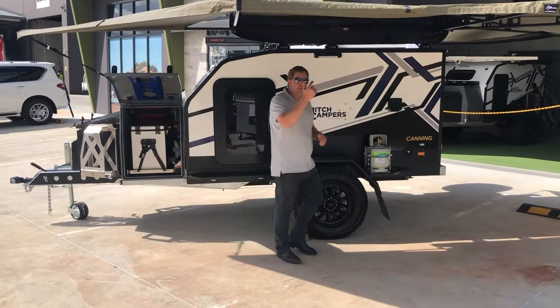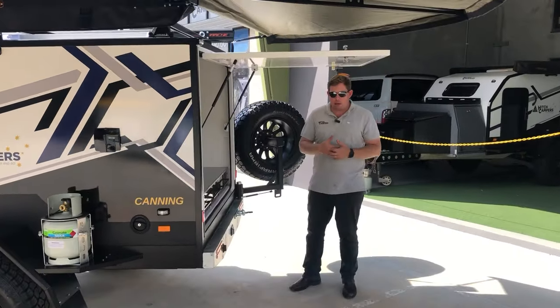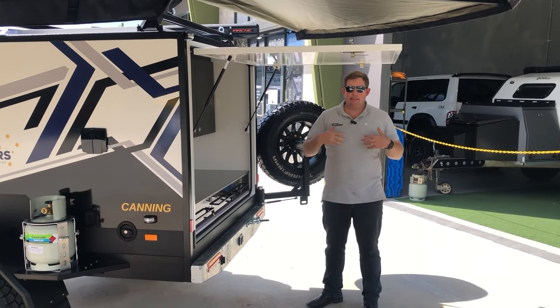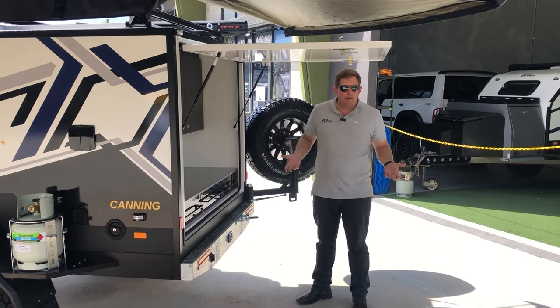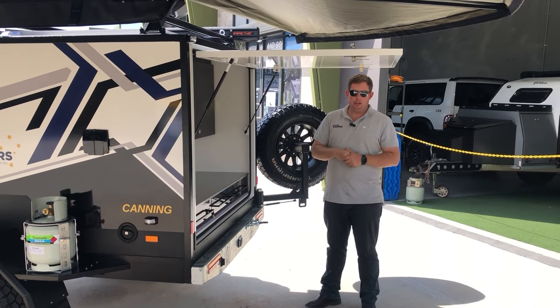The big thing is around the back in the kitchen. One thing we've worked really hard on is moving away from gas — it's the way the world's going. It gives you the ability to be off-grid longer; you're not worrying about gas. As long as you've got plenty of battery capacity and you're getting solar in, you're going to get your charge.